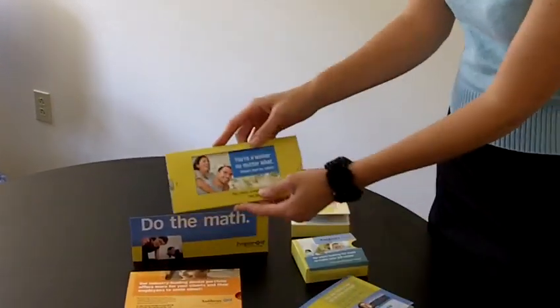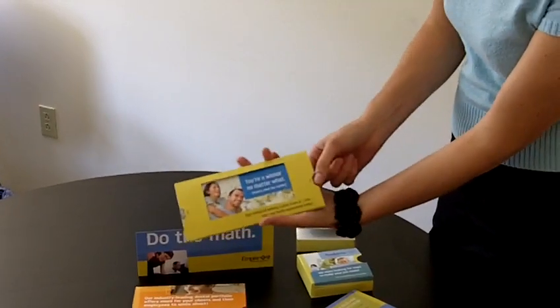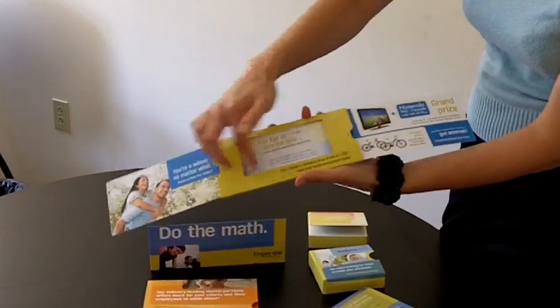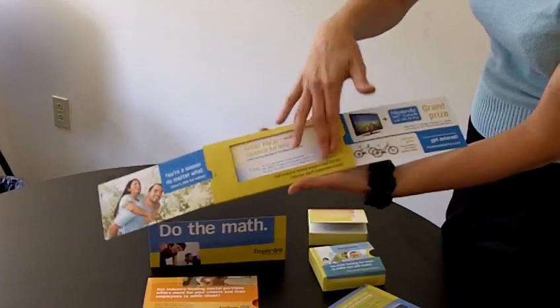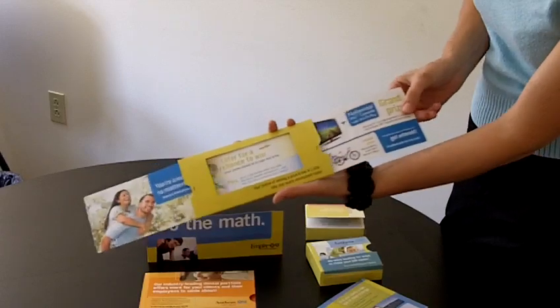Here's another extendo. This one has a little bit of a twist — it's called our extendo reveal. When you pull on this tab, you still get that panel that comes off to the side, but this one had a die cut in the middle that reveals an additional panel of information. Extendo reveal.